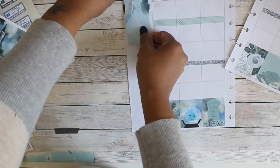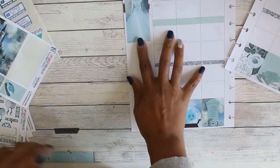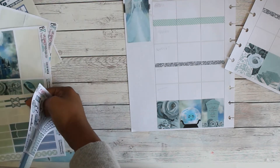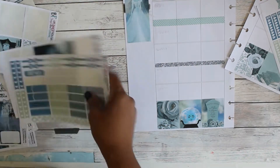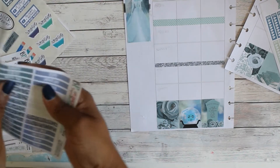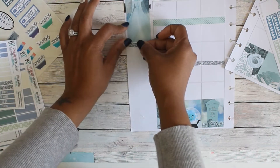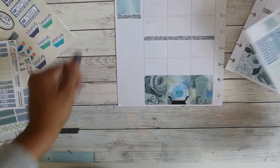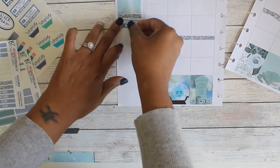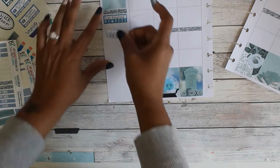I put the double box in my sidebar because I hadn't really planned on tracking much there. As I was going through and putting stuff down, I realized I wanted a little bit more space, so I ended up pulling that up. Then I'm just going through with my habit trackers.